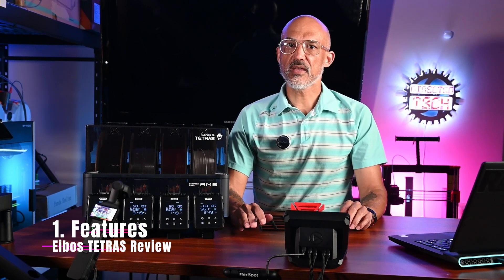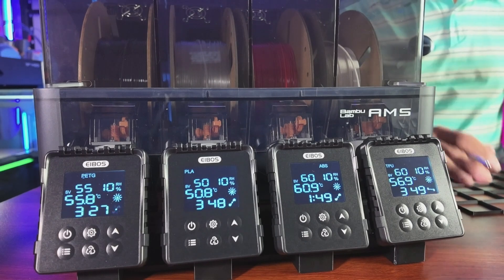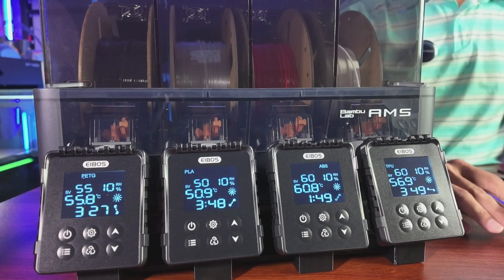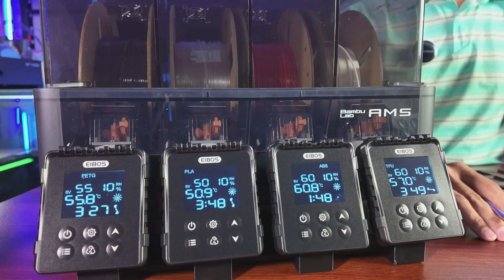The Tetris is part of iBos' new Series X lineup. Here's what makes it stand out. First, it has four independent drying chambers, each with its own heater, circulation fan and control panel. That means you can dry four different materials at once, each with custom settings.